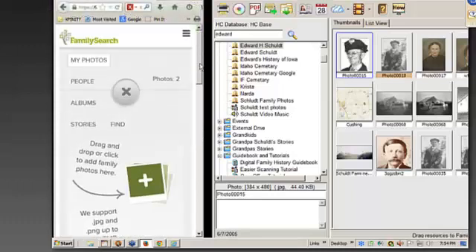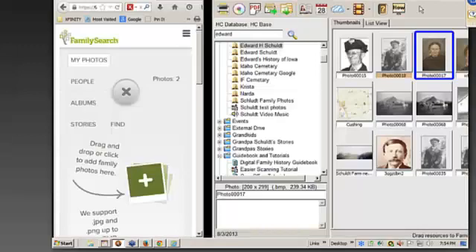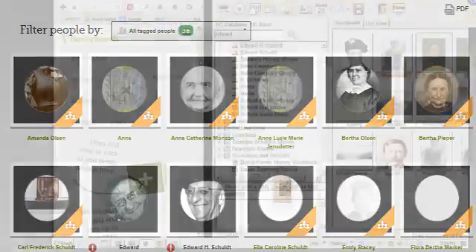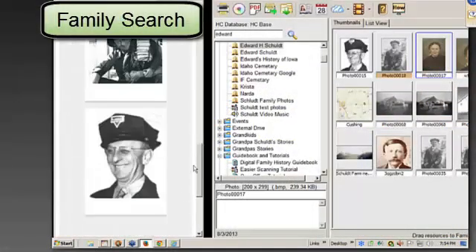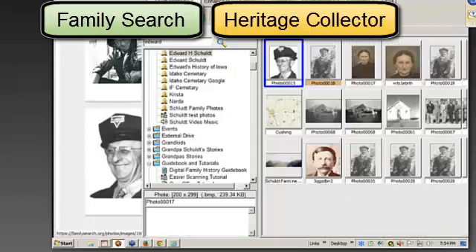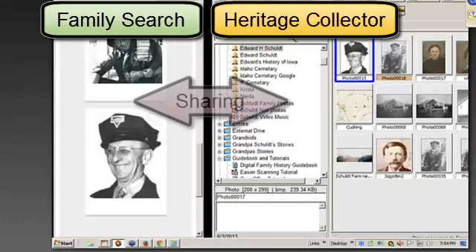The really neat thing is that I did this with this picture right here, which is my grandmother, who I never knew. But when I went to her genealogical information in FamilySearch, lo and behold, one of my kind relatives had put this picture in there. I thought, that is cool — I don't have that picture. What you do is you left click and drag it right into Heritage Collector. It's really a neat way to share.